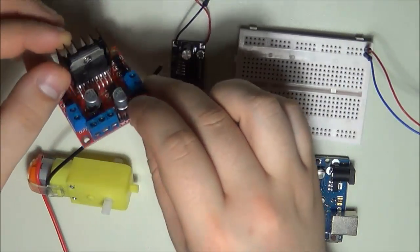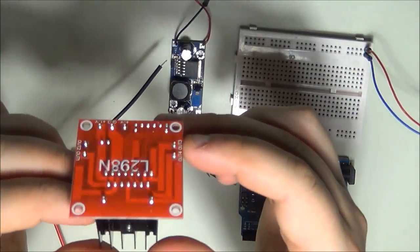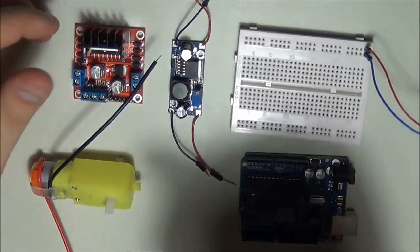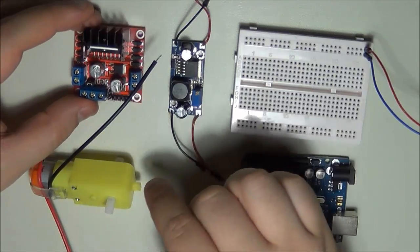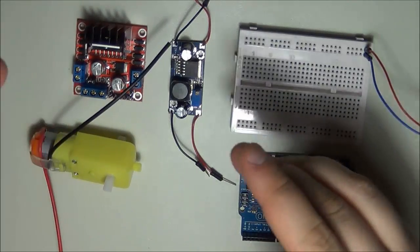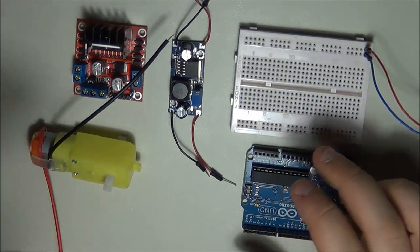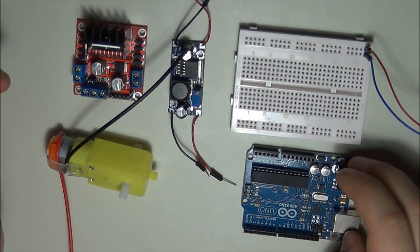I also have a L298N driver, which is a dual H-bridge driver for DC motors and can also be used for stepper motors — a very useful module. We're going to walk through both drivers and look at what it takes to drive the motor at different speeds using the Arduino.